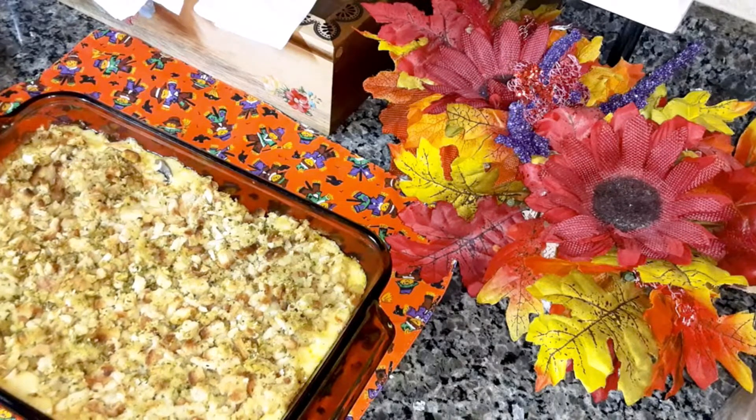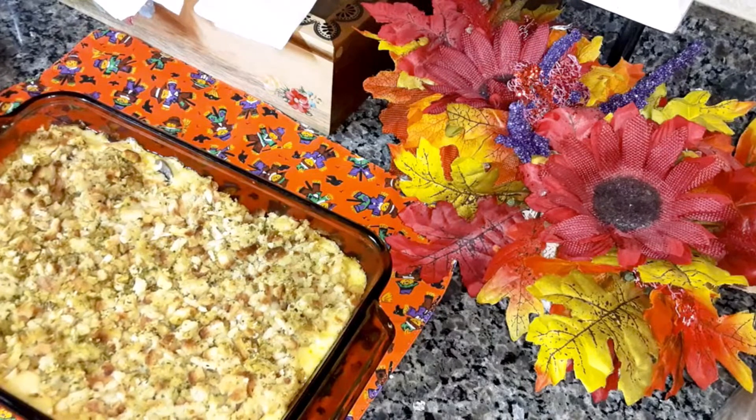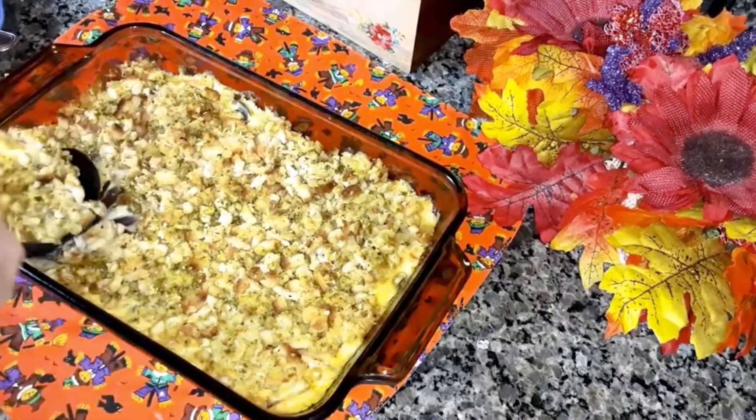I'm going to let it cool down. Do not add extra salt to this except for when you're cooking your chicken — unless you use pre-cooked chicken like rotisserie chicken, then don't add any salt at all. Because the soup, sour cream, and stuffing already have salt in them. I'm going to plate it up and try it for you.